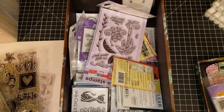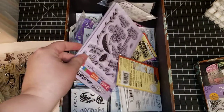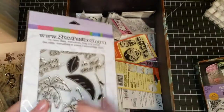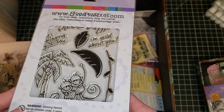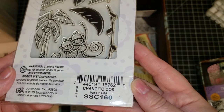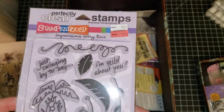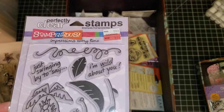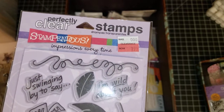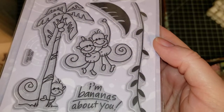The email address is inkedpaperart1 at gmail.com, listed on my channel and in the description box below. This is a stamp set called Changido Dos — I'm not really sure, maybe it has something to do with monkeys? It's a Stampendous stamp set, brand new, and it has really cute little monkeys.